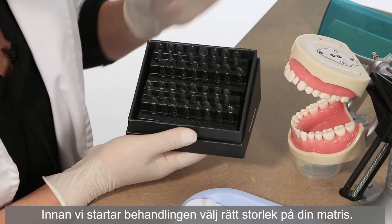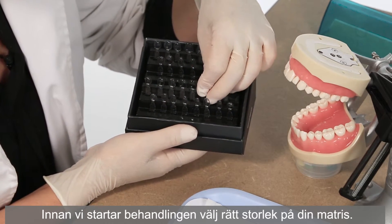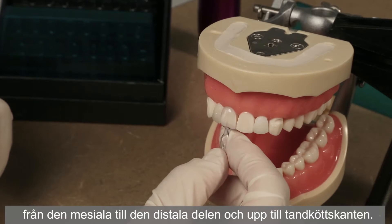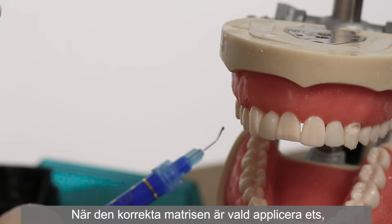Before starting the procedure, select the correct template size. Make sure the template covers the tooth from the mesial to distal and up to the gum line. Once the correct template is selected,